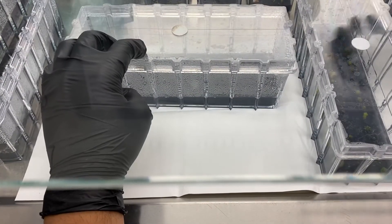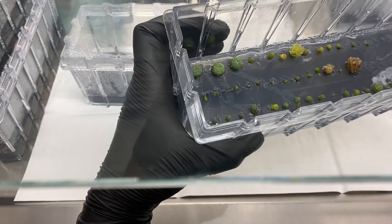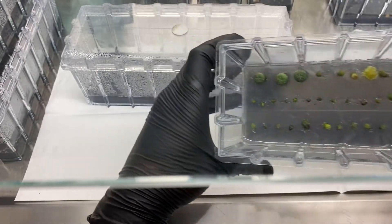Here is an update on the local forest seeds that we popped. Little baby seedlings.